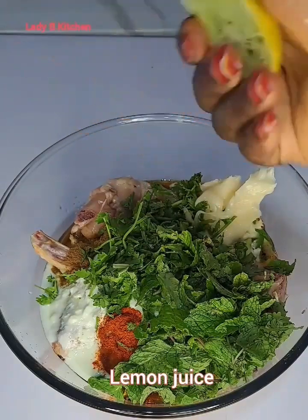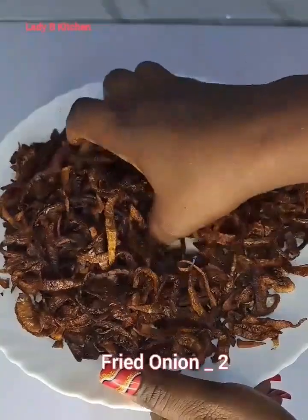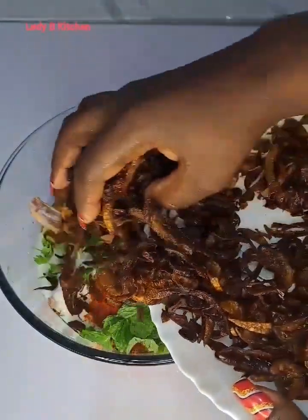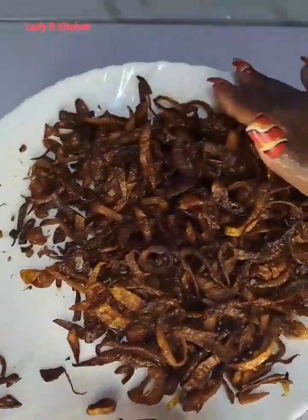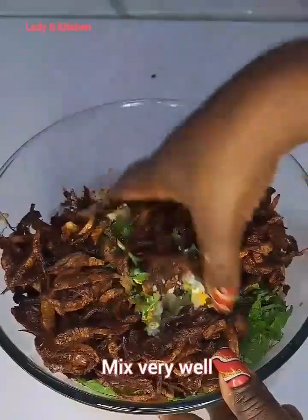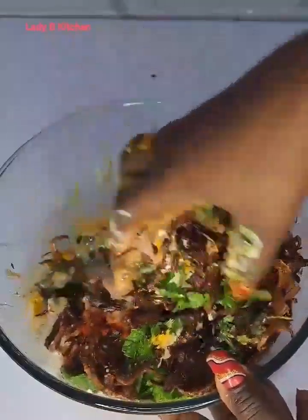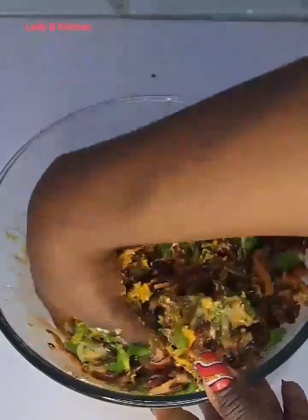Everyone loves this recipe. What I have here is fried onions — you need fried onions to make your biryani. All I do now is divide it into two because I'm still going to use it later as I'm cooking, so I'll keep this one aside. Now I'm done adding the first ingredient needed to get the chicken marinated. I'm going to mix it very, very well so that all these ingredients get combined with the chicken — very, very important, just massage it in.